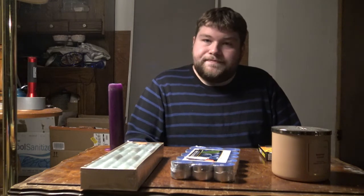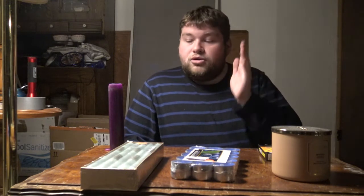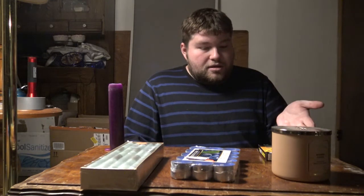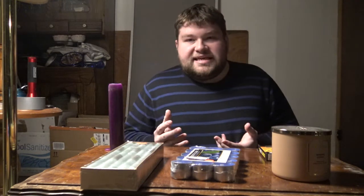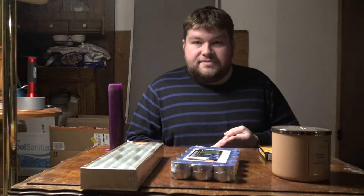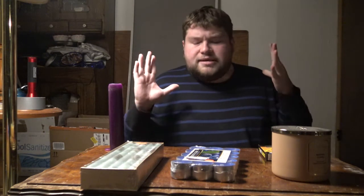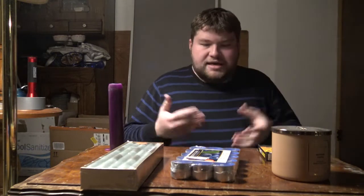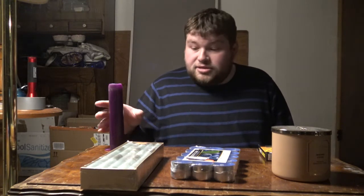Candles are one very important tool in a witch's toolbox, and they have great possibilities. Magic doesn't have to be complicated. If you can't afford fancy things like statues and athames and different oils and herbs, that's fine. You don't have to get all complex to work with magic. But if you were to get anything, candles would be among them.